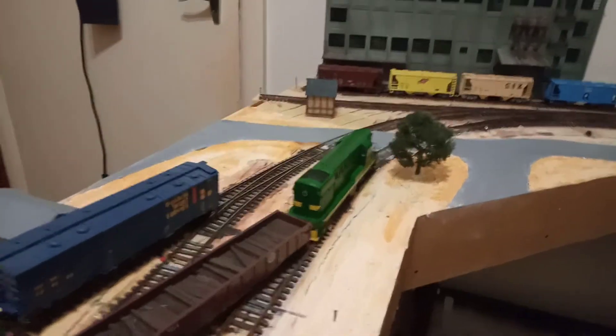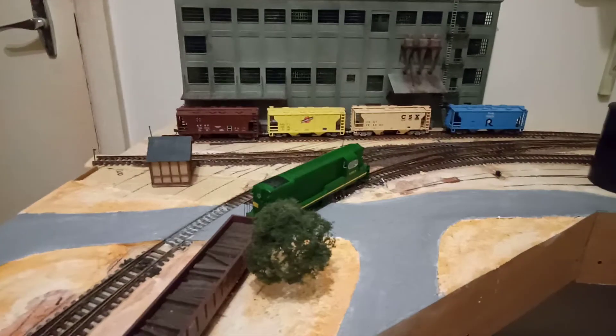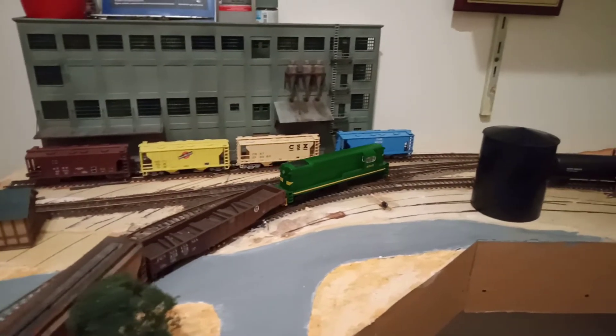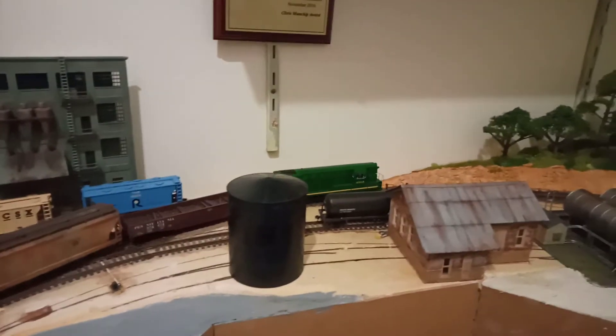Perhaps it's got a train running, perhaps it doesn't. If it doesn't, just do a short video of what you've been working on currently on the layout. It doesn't have to be a fantastic video — as you can see, this one I'm doing on my phone.